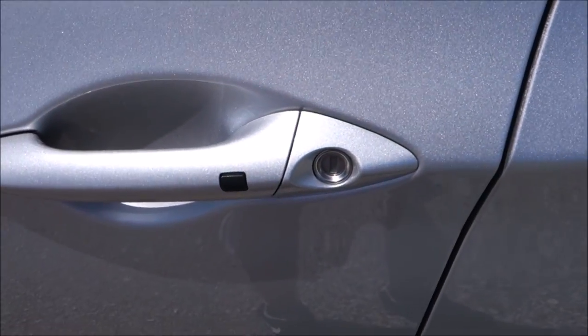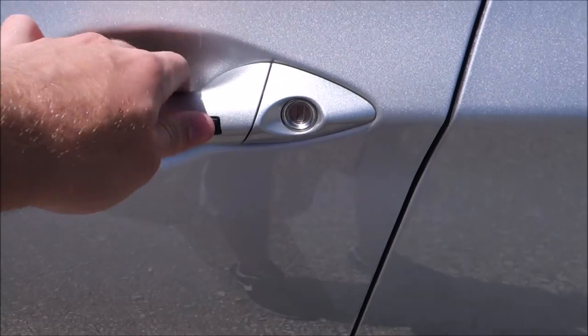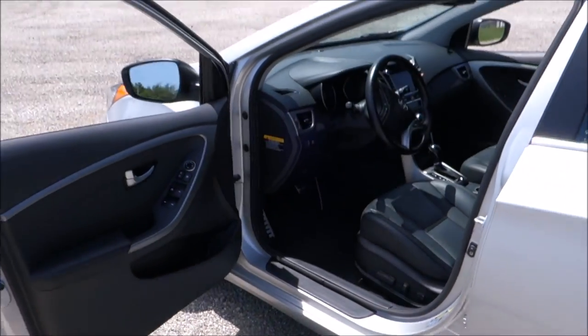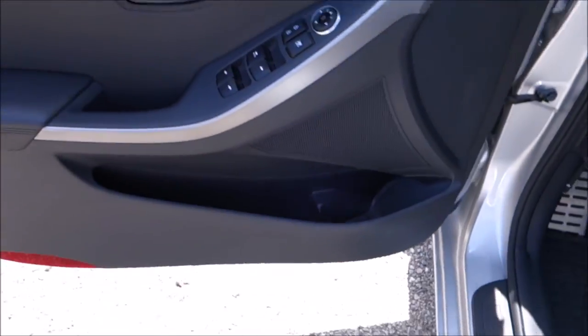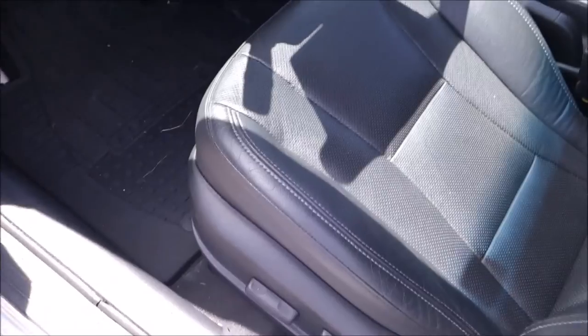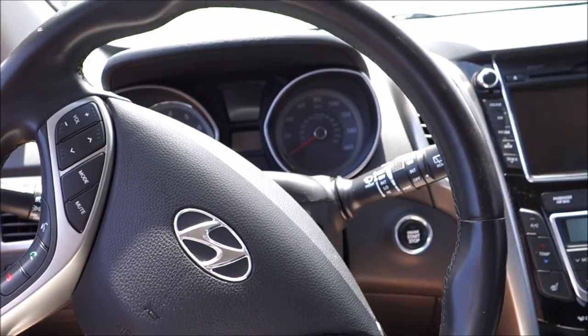The car does come with a smart key. One press unlocks just the driver door, and twice unlocks all doors. The car is a little dirty, so keep that in mind. It does have black leather with a full power seat with power lumbar. Not much else up front here.